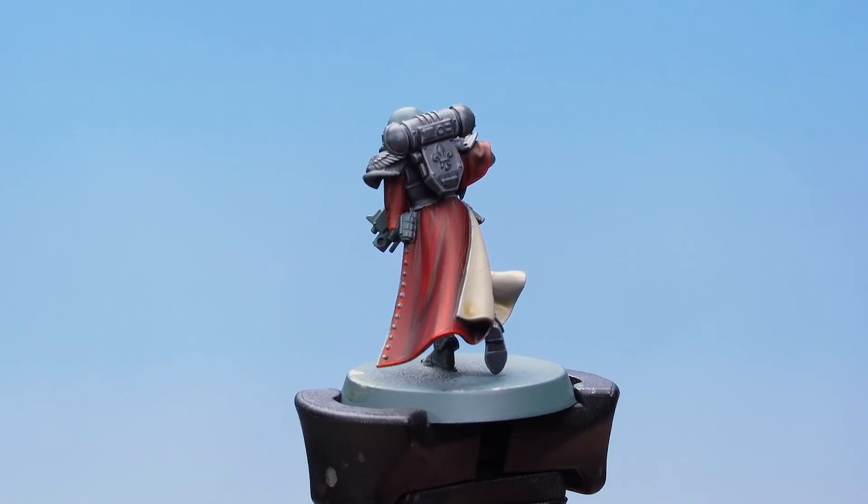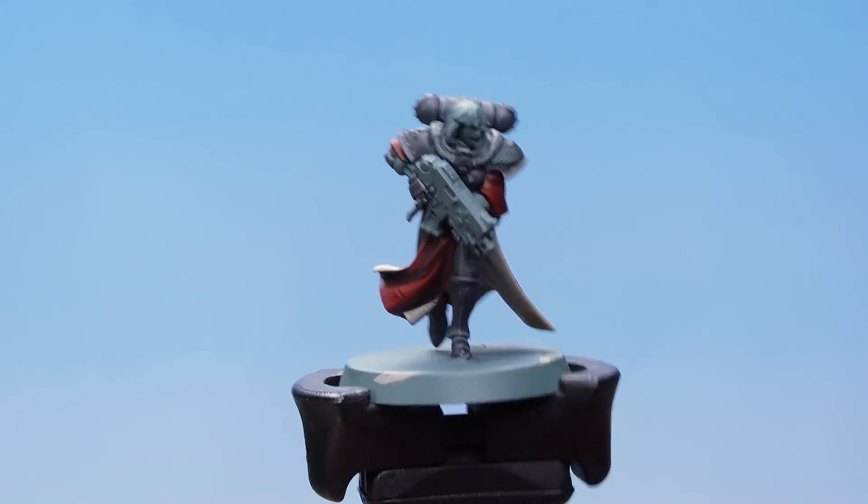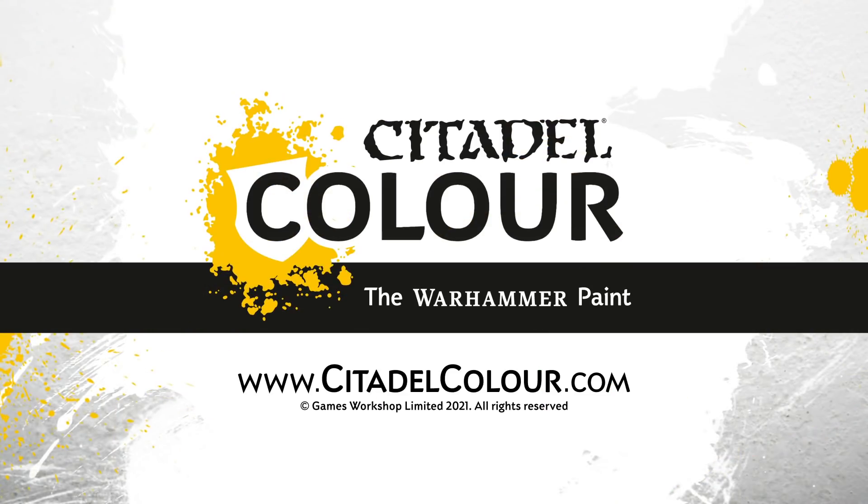There we go — with the highlight done, that's the red robes complete. And that's how you can paint the armour and robes on your Sisters of Battle from the Order of the Glowing Chalice. Hope you've enjoyed this video — happy painting, we'll see you in the next one.